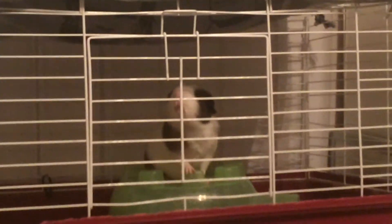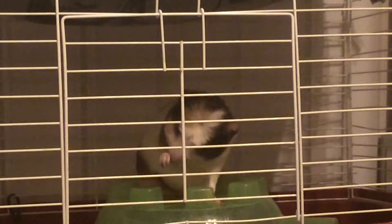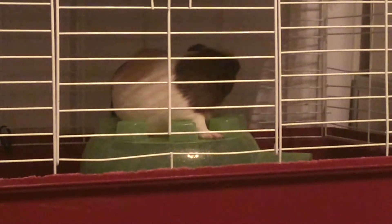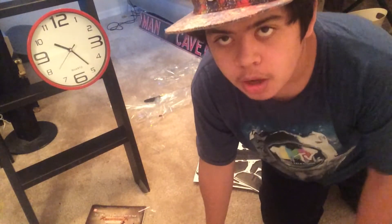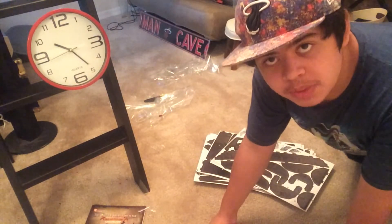What are you looking at? This is my pirate ship. Yeah, scratch your nose — you're not gonna bribe me. You're at 20 bucks and I hope you know that. So now we have our clock right there because I'm gonna be doing a timelapse. We got our stuff, so let's begin.